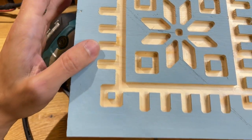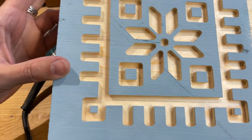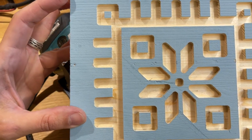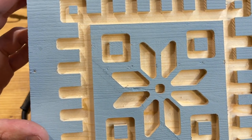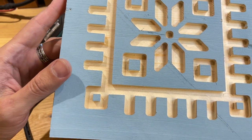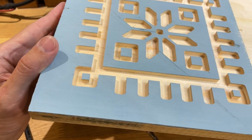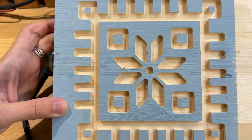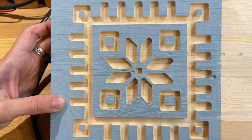Поверхность достаточно грубая, она была не подготовлена, но в принципе, как фрезер — всё получается довольно чисто, немного, конечно, надо будет зачистить. Но я, в принципе, ещё даже не особо разобрался с настройками, только начинаю его изучать.